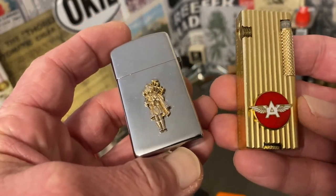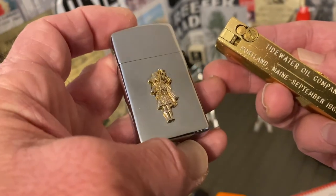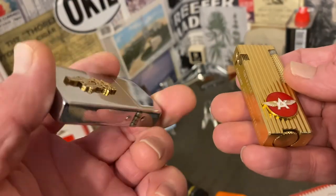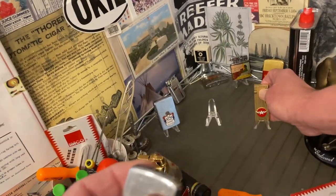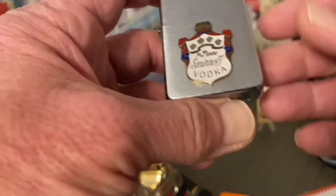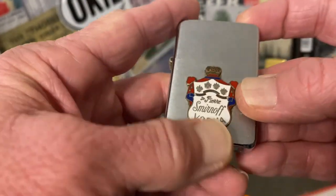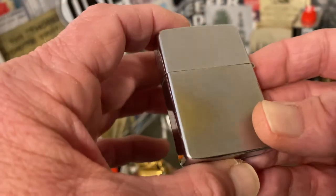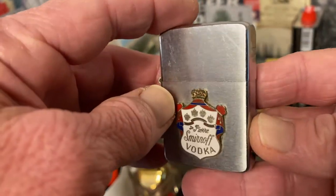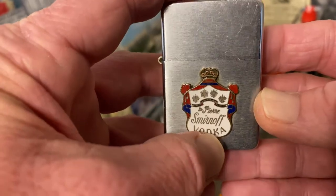Those two things would not necessarily, just in and of themselves on the same lighter, prove that it came from the factory that way. In the case of this Park lighter advertising 100 Pipers Scotch Whiskey, I was able to find several other examples of this lighter that have been sold over the last several years. You can always go to eBay and search current listings, as well as narrow your search down to sold listings going back 90 days.